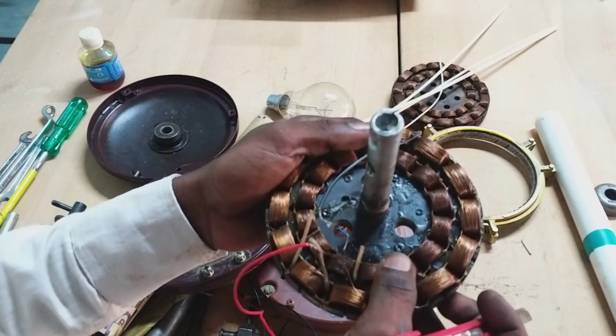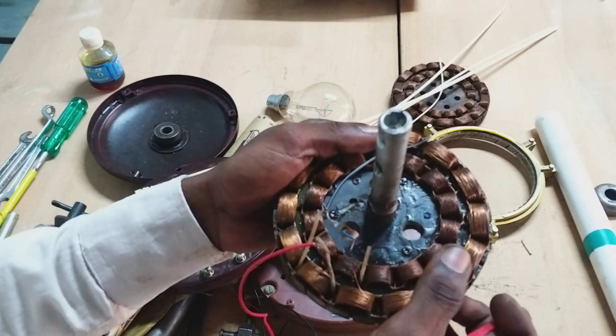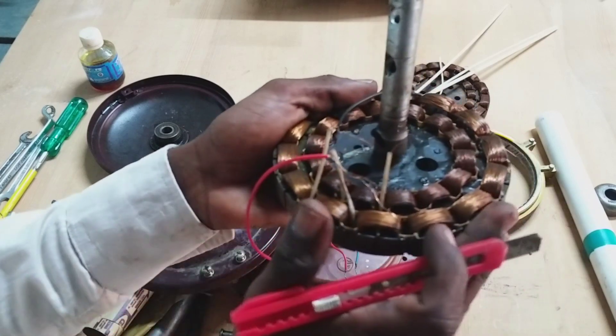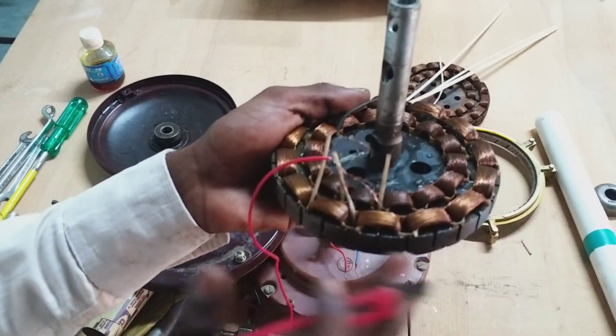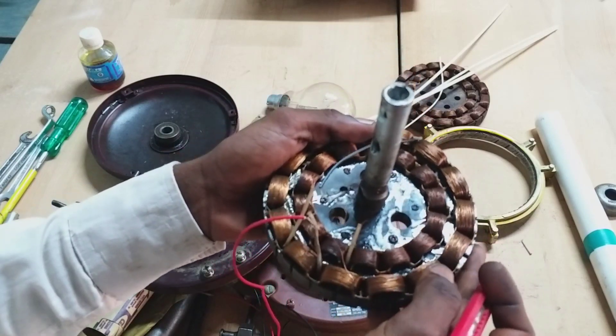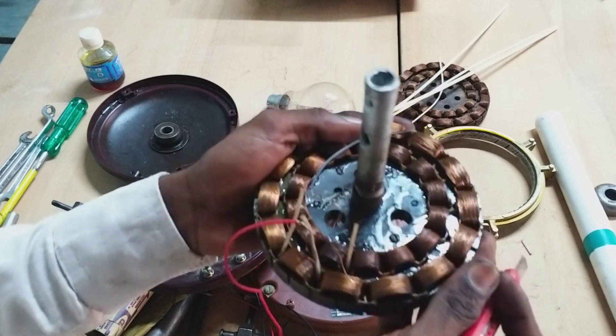If the starting turns are 50, the running turns are 50, the flux will be 1, and the rotation will be 1. In this case, the rating will be 1.